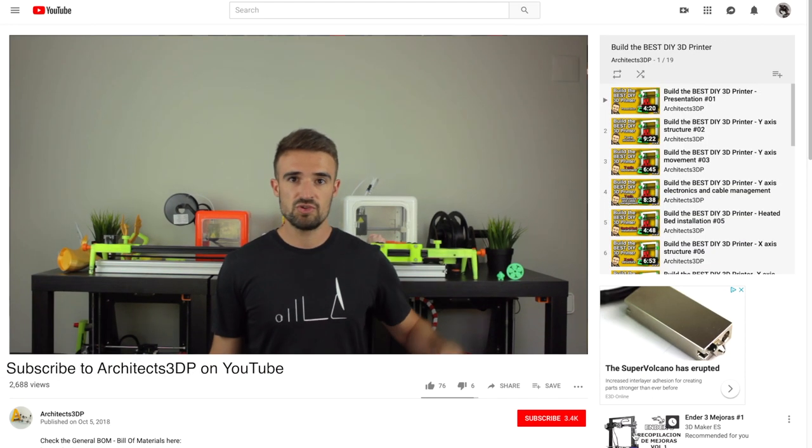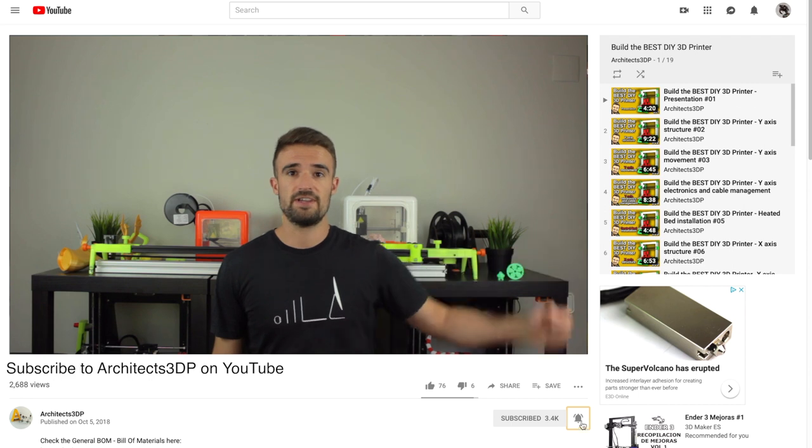But before starting, be sure to click here on the subscribe button and ring that bell to be notified when new cool stuff is uploaded. If you do it, you will help me creating new content and growing the channel to reach more special viewers like you.